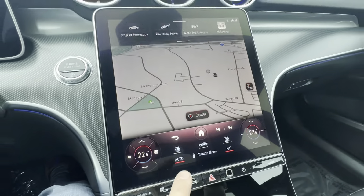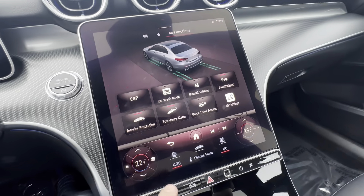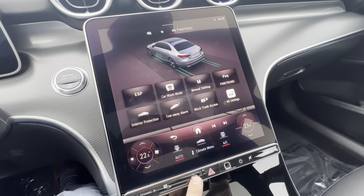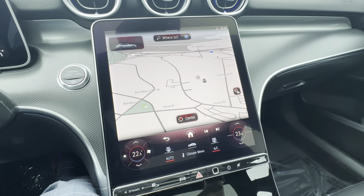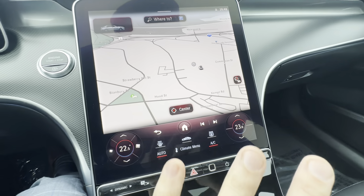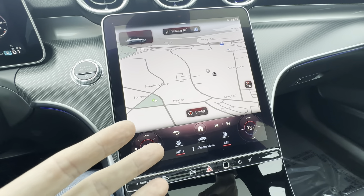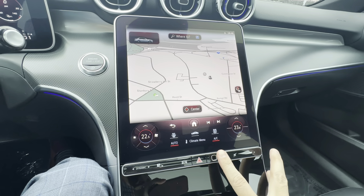The car icon brings up those quick change settings — the same thing you pull down from the top, just another way to access it. The middle button is your four-way flashers. The little fingerprint icon — by default there's no security layer, but if you want it, you can set up fingerprint scanning or voice recognition so the screen won't give you access to your saved information unless you've passed that check, though you do need an active Mercedes me account.